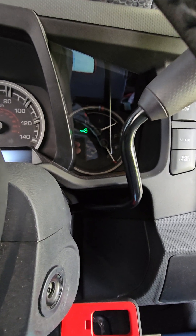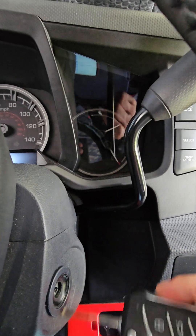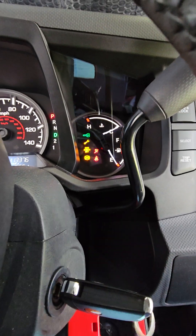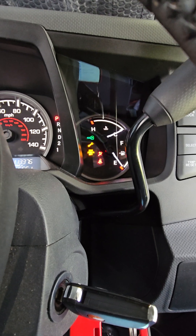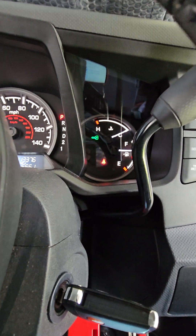There's our theft light blinking. We'll take our unprogrammed key, ignition on — theft light's not going to stop blinking. That key's not programmed, I'm not going anywhere with that.